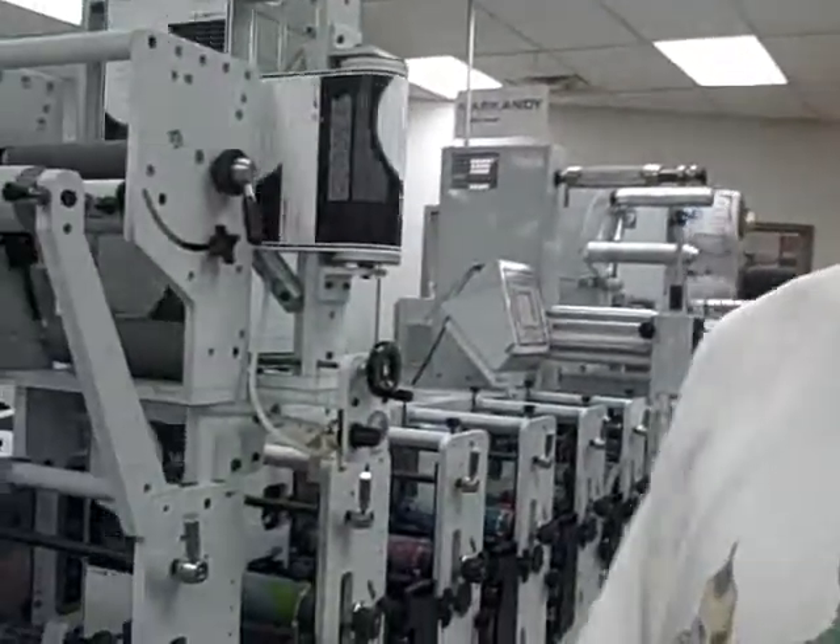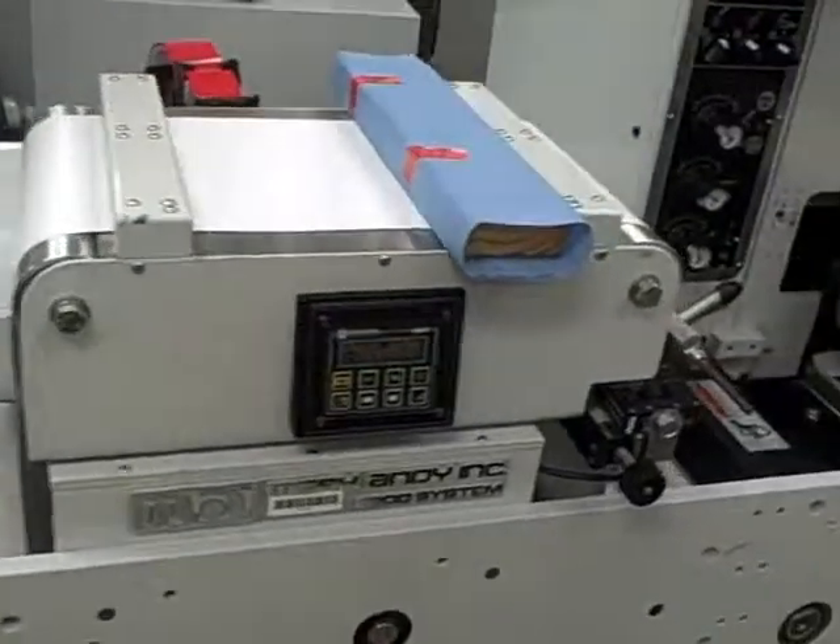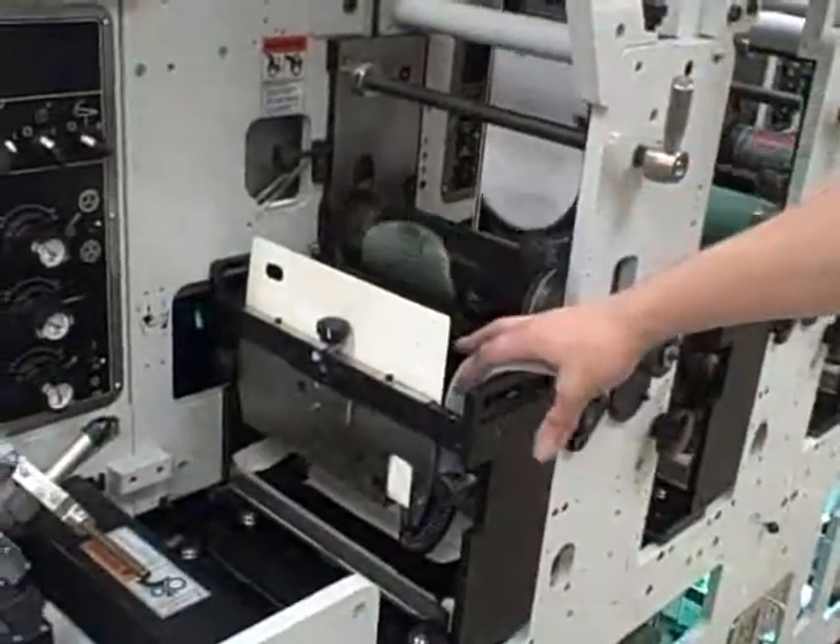Hello, we're using the Markhandy 2200 to print for test. It begins off to start at the unwind. It goes through our web guide system, through our first print station, printed on the back of the web.